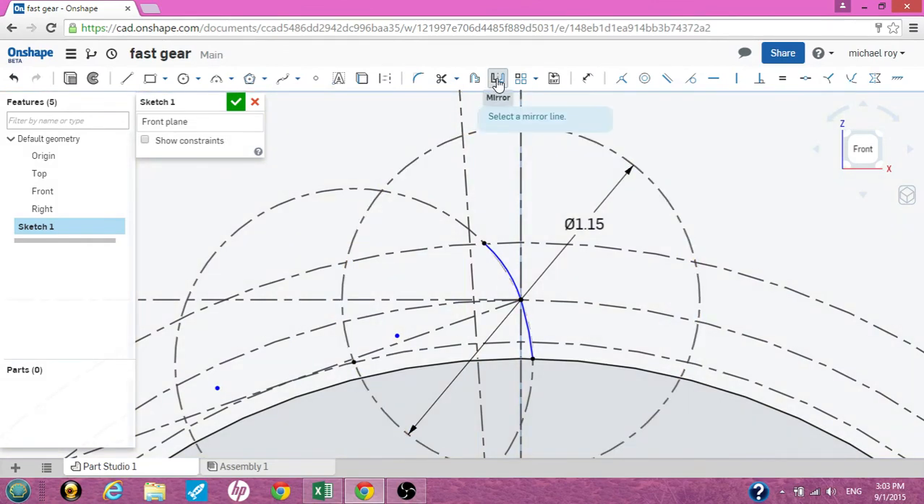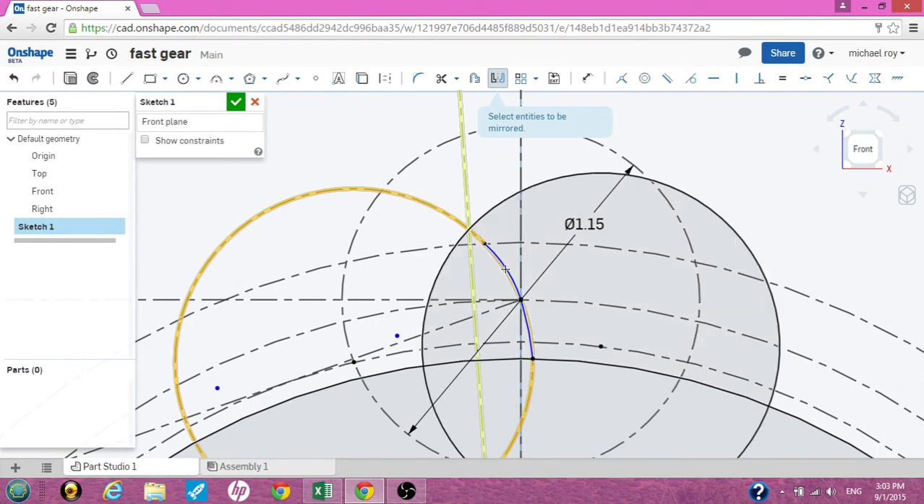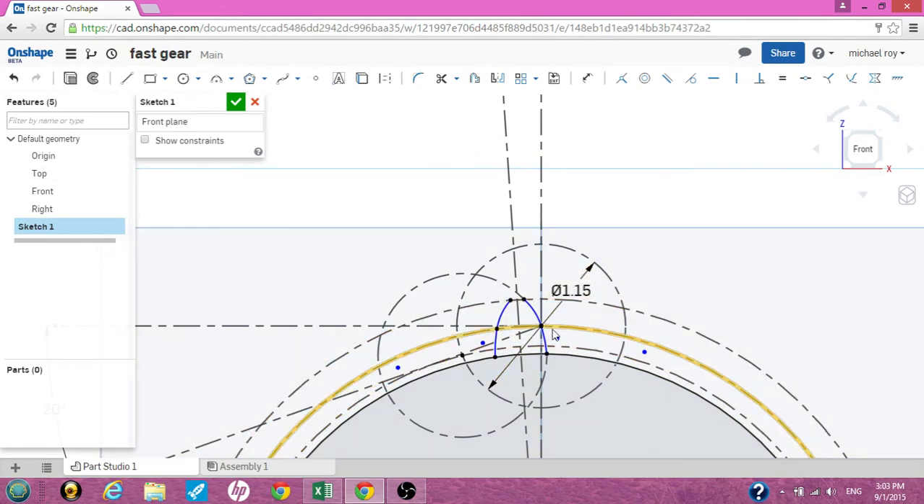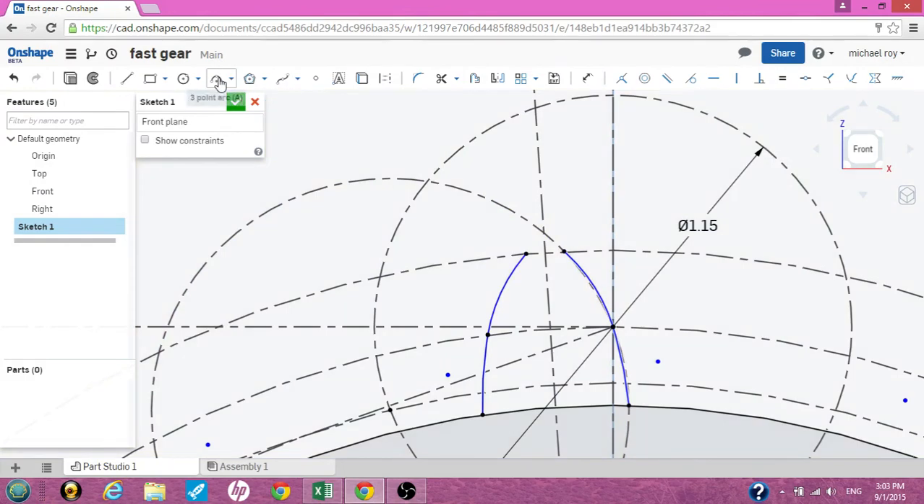Hit the mirror tool. Use the 3.75 degree angle mark as your mirror line, then check and click the two surfaces. Mirror the two surfaces we just created with the three-arc tool. Uncheck the mirror tool once you've created the two sides — it's starting to look like a tooth. Now use the three-point arc tool again, click on the two intersections at the top, and use your third point to line yourself up with the outside diameter — that's the outside diameter of the gear tooth. Click once and we're complete.